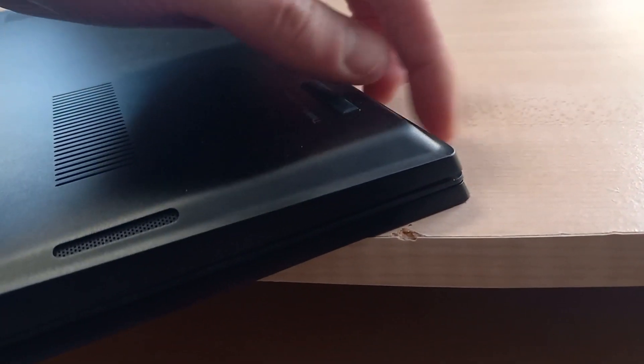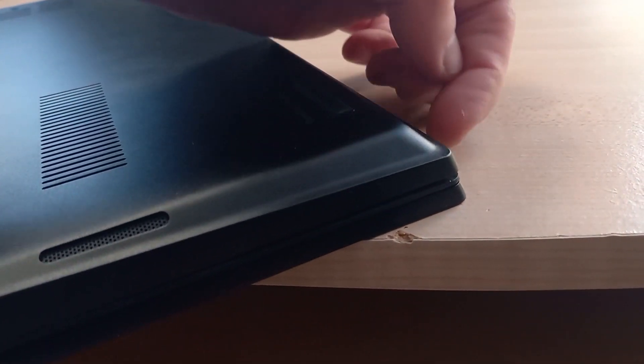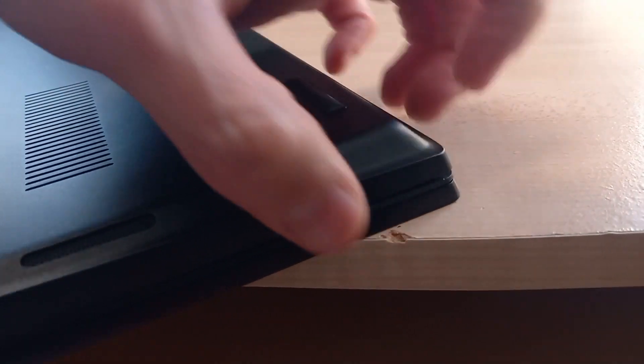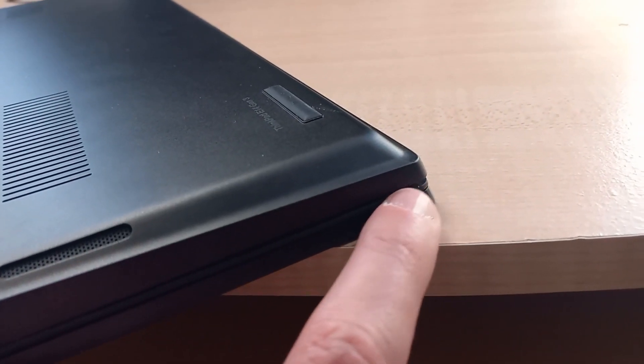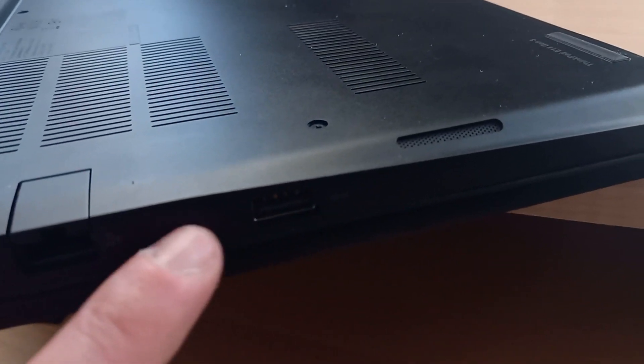Basically what you're going to do is pry this corner up. I could get my fingernail in there — I don't have very long fingernails, but I managed to pry it up. Then you want to carefully work your way around, peeling that back plate off of the housing here.